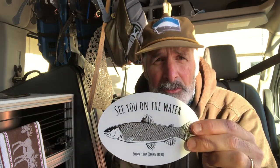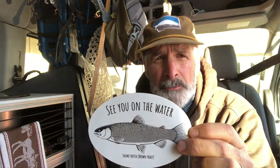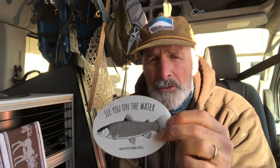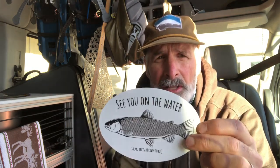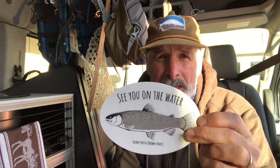These things are selling like crazy. People love the brown trout design — it looks awesome on their truck, their car, looks great on their boat, their cooler, their laptop, whatever. You need to order one if you haven't done one already. I've got lots of them.